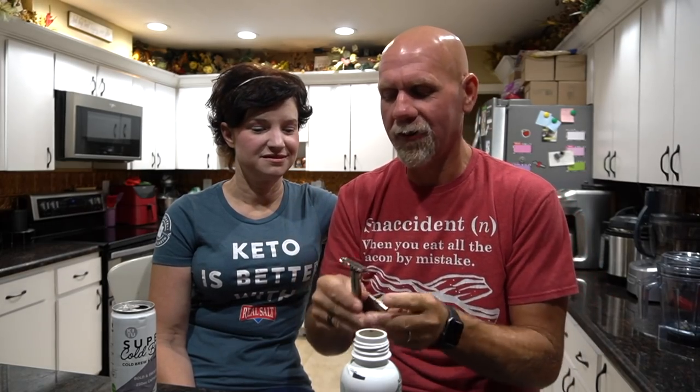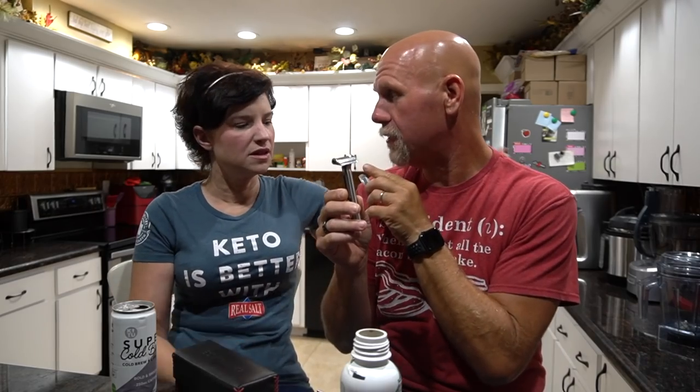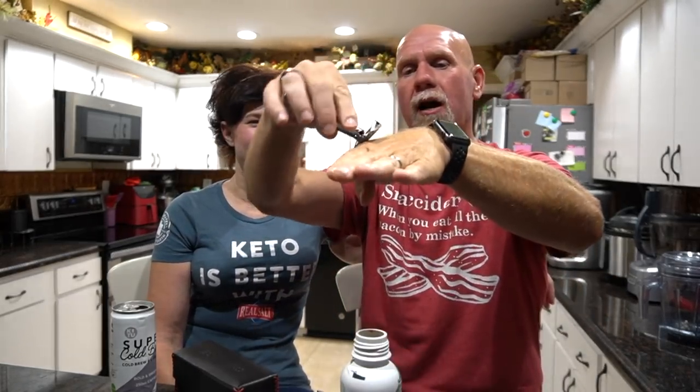So I got this razor called One Blade. They have a few different ones — this is the stainless steel one, but there's also a plastic and a hyper version that are cheaper. Look at this fancy box it came in — it's actual leather. What makes it cool is it uses little disposable single-edged blades. The head pivots, so as you're coming across your face, the head actually follows you. And these blades are only five cents each — I have 40 of them.